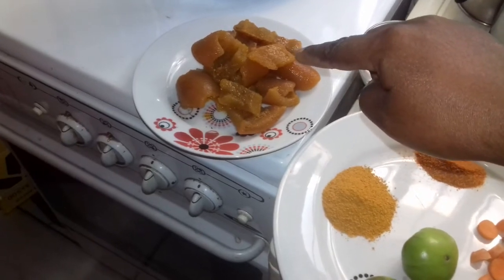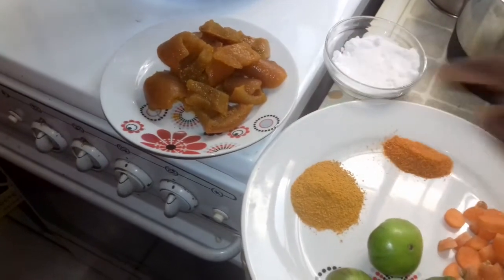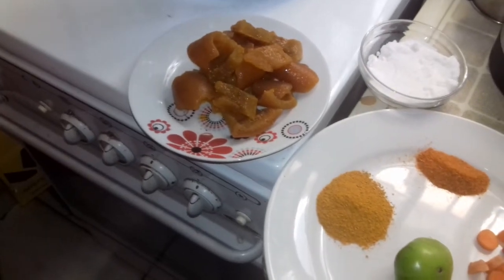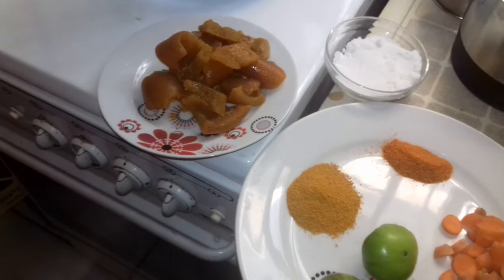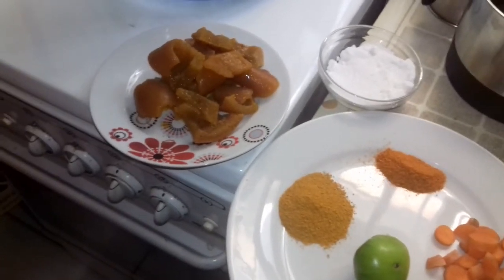And this is animal skin — this is cow skin, popularly in Nigeria. I'm also going to put cinnamon. This is cinnamon mixed with turmeric.